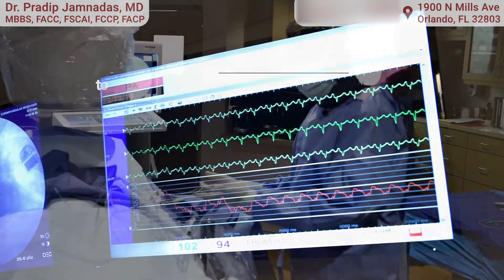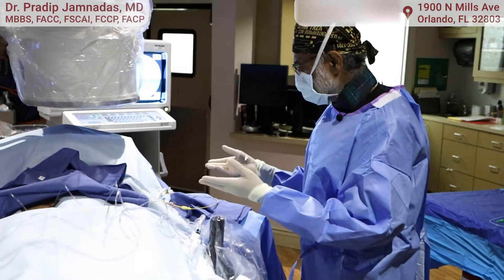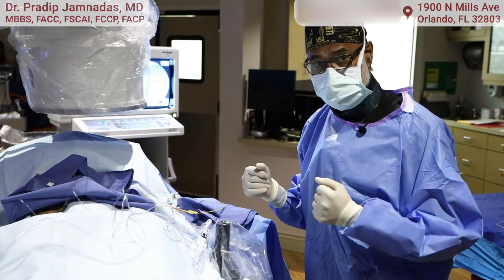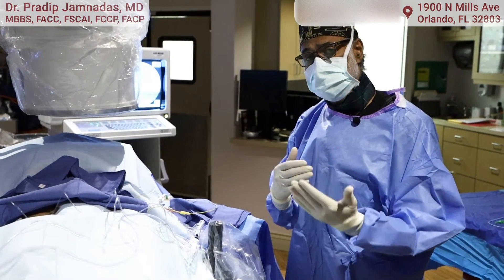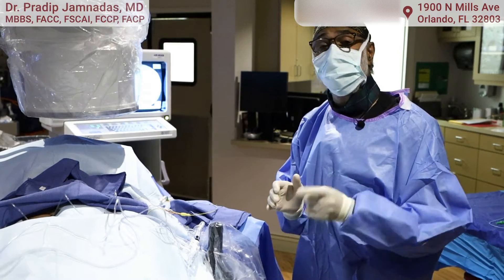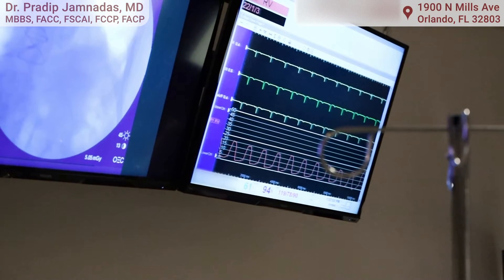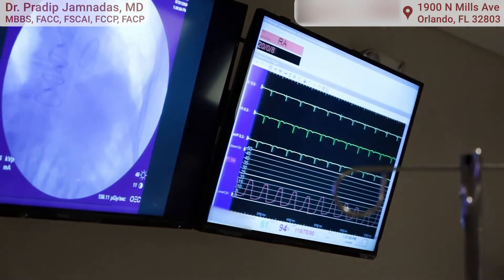This is a Swan-Ganz catheter that is inserted through the arm, not the leg, in order to measure the pressures inside the lungs, and we do this for patients with pulmonary hypertension also. An important part of the workup of patients who have shortness of breath is to measure the pulmonary artery pressures to make sure they don't have pulmonary hypertension. We can monitor those pressures and it's all done right here through the arm — we don't even have to go into the leg — and it literally takes ten minutes to know the pressures.